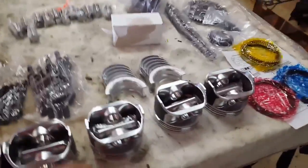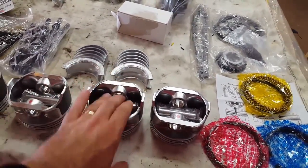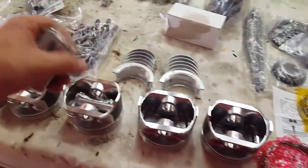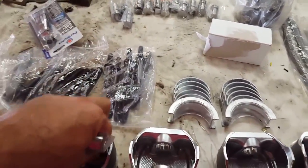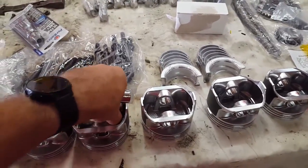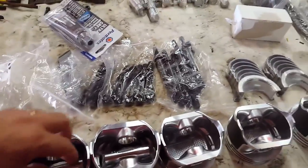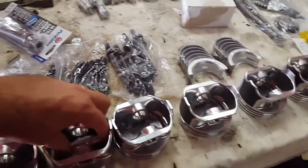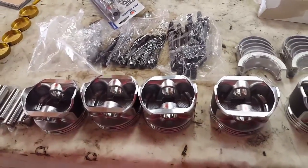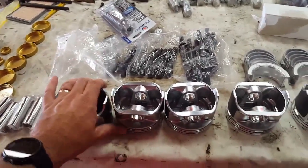I'm just gonna start putting the pistons together now. I've got to get the pins out of the old ones first. Everybody says put them in the freezer - I don't really know how much it's gonna shrink them, but I'll just do it. I came across several folks that said to put them in the freezer, so we'll try it. I'm gonna use the shop press to push them in, so hopefully that'll work.